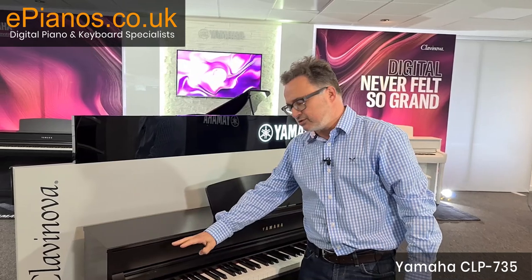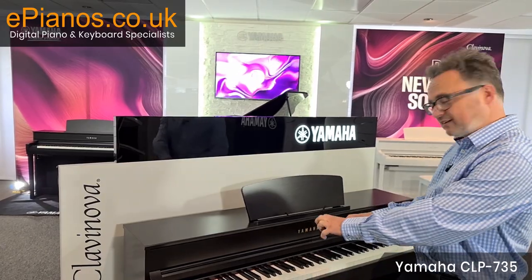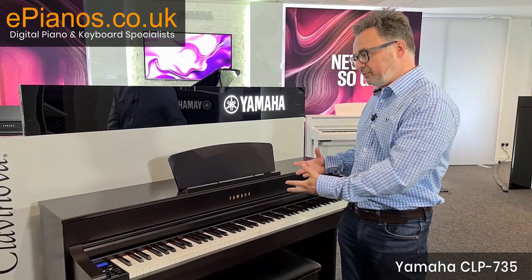It has a drum feature with 20 different patterns you can play along with, bass lines that play automatically along with the chords you're playing, and a metronome feature. If I was trying to pick something against this model, it would be the plastic keys.